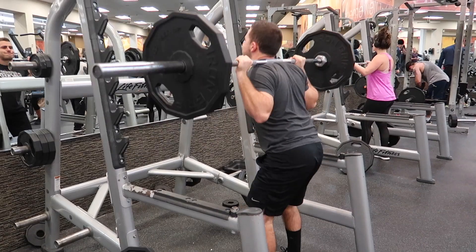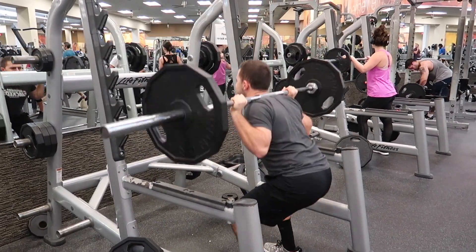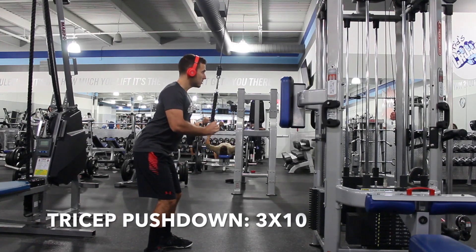We're going to start off with squats — three sets of 10. If you're going to go heavy, I recommend wearing a belt, but if you're not going too heavy, it's obviously okay to do without it. After that, it's tricep pushdowns for three sets of 10, and then Arnold press for three sets of 10.